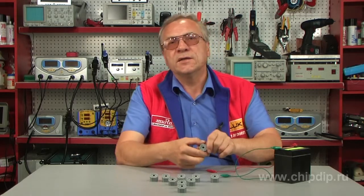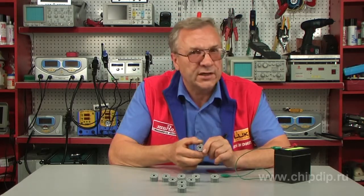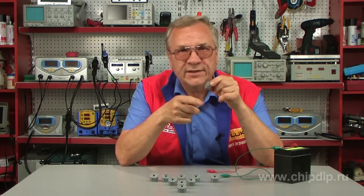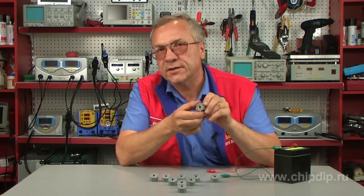Piezo buzzers are easy to mount. They have a lightweight solid package and they also do not generate any electromagnetic noise.